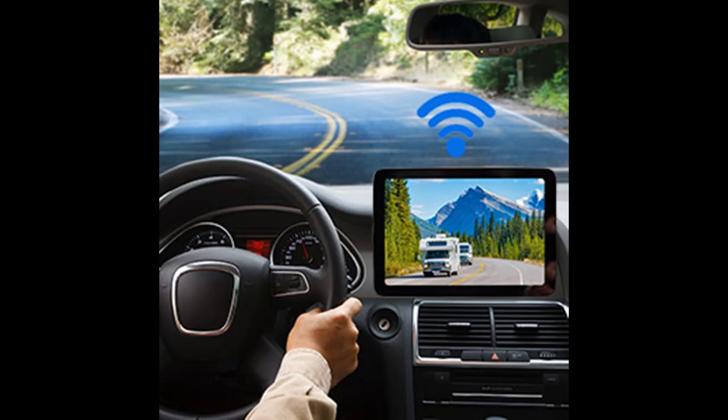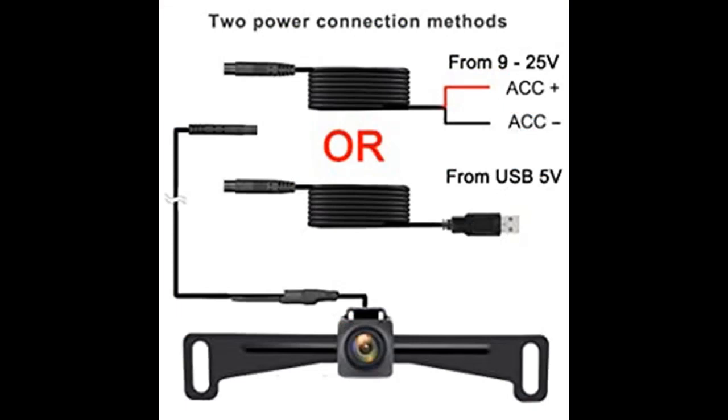Easy to use: connect the backup camera to a 9–25V power supply or USB 5V. Smart devices must support dual-band Wi-Fi and WLAN function. The device's operating system must be Android 8 or above, or iOS 10 or above.